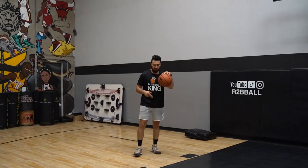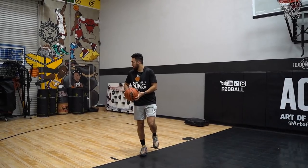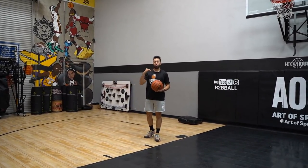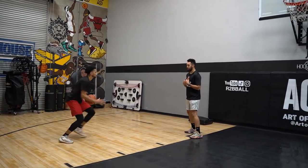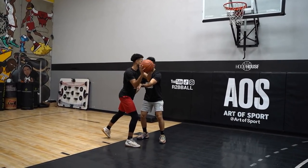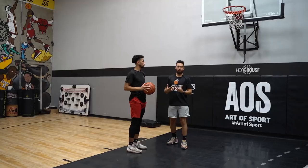A lot of youth players, when they get into this move, they go boom boom, and that ball comes to the stomach or the chest. The problem with that is it's really easy to take it away. When you go over your head, it gives you an advantage because if I don't bite on the Euro and I'm still here, that ball is now protected. He can shoot a floater or a jump shot right here because the ball was protected.